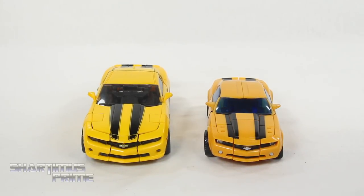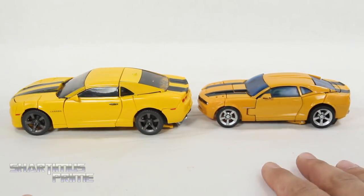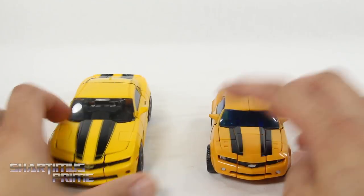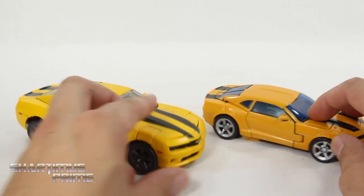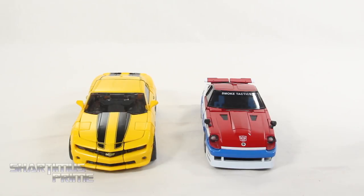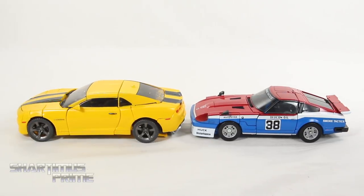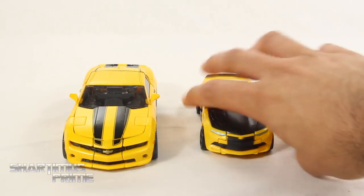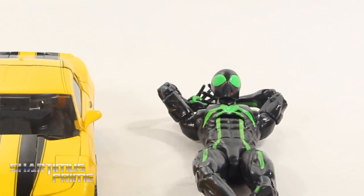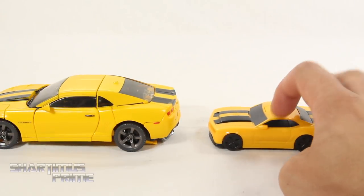Here's the Masterpiece Movie Bumblebee next to the Deluxe Class Transformers 1 Movie Bumblebee — the 2007 Concept Camaro. You can see the color accuracy and hubcaps on this one, and there's no fin here where this one does have the fin. I do like the color on the older one more — it reminds me more of the movie, and you can see the blue-tinted windows. Here's the Masterpiece Movie Bumblebee next to regular Masterpiece Smokescreen for scale comparison, and then next to the Last Knight Bumblebee, and also next to a Marvel Legends Spider-Man. Finally, here's the Masterpiece Bumblebee next to the Burger King toy I use for my transformations — that little toy actually does capture the correct color of Bumblebee.